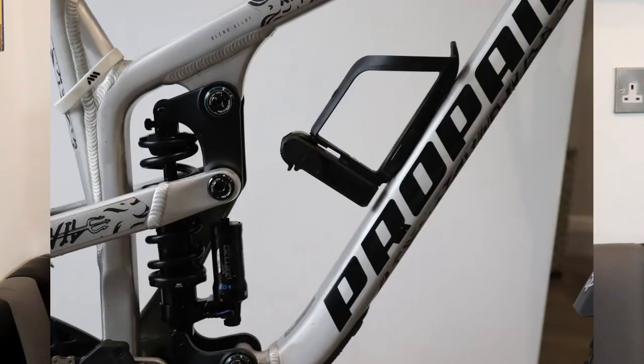Hello everyone, welcome back to a new video. Today I'm going to be teaching you how to set up your coil shock on your mountain bike. I'm also going to be teaching you all the different terms on your coil shock mean — for example, your preload, spring rate and all that stuff. By the end of the video, you'll be able to know how to set up your coil shock and make you feel good on the trails, but you'll also know what all the different terms mean for a coil shock.